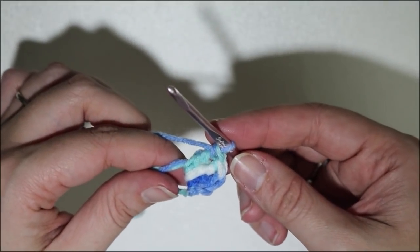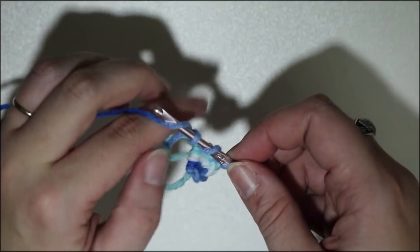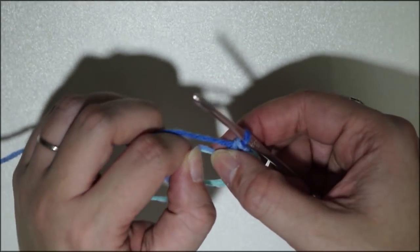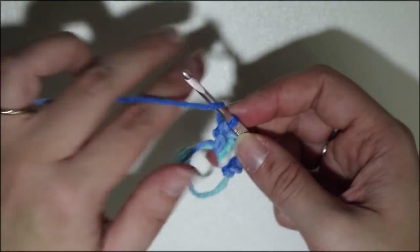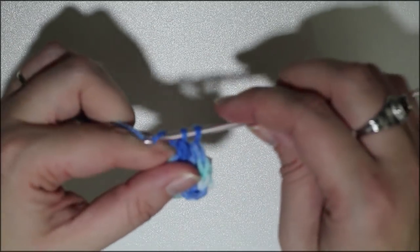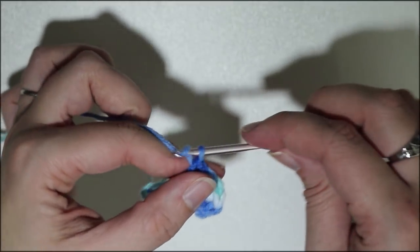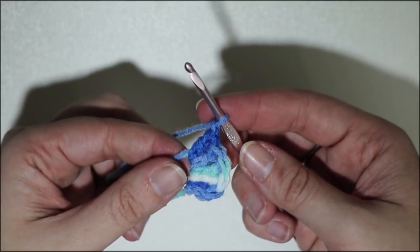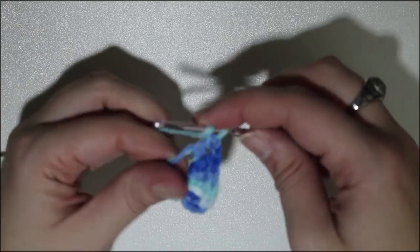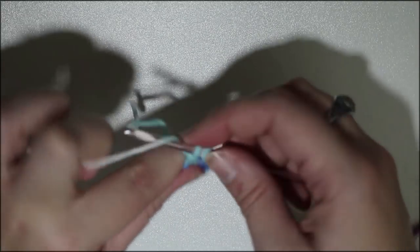Next we're going to do two double crochets: yarn over, through the center, yarn over, pull up a loop, yarn over, pull through two, yarn over, pull through the last two. One more double crochet the same way. Now we're going to chain one, do two double crochet stitches again, then two more individual double crochets. Make sure you get all the plies of your yarn.